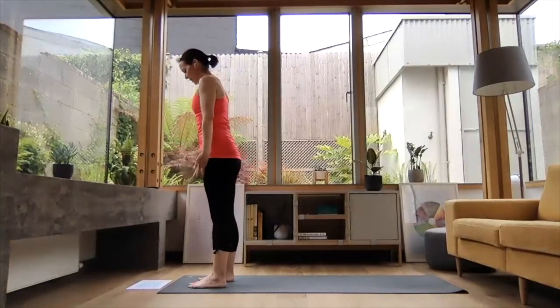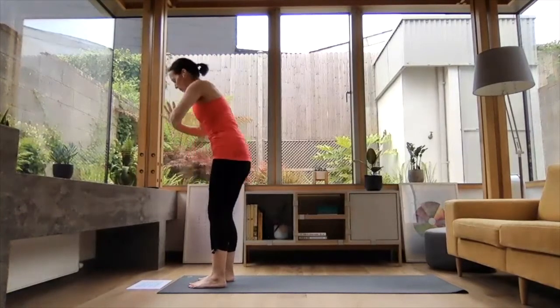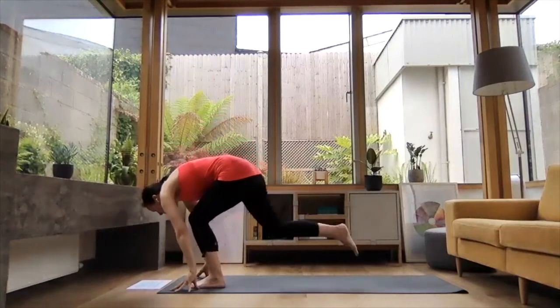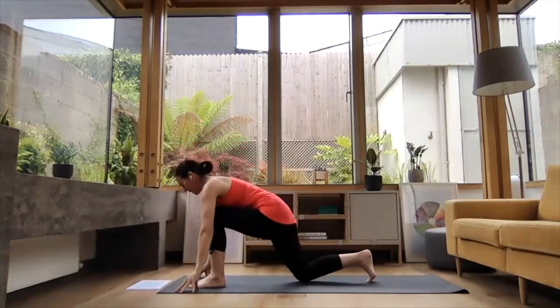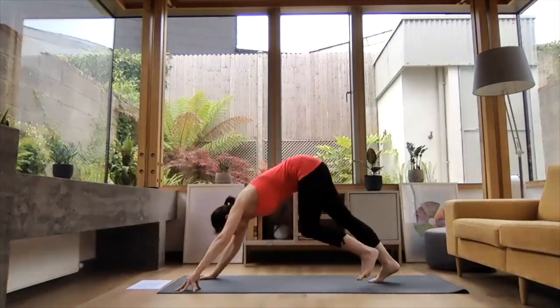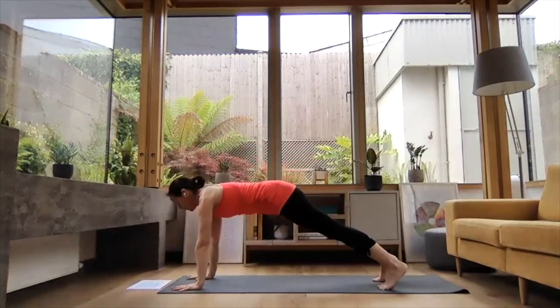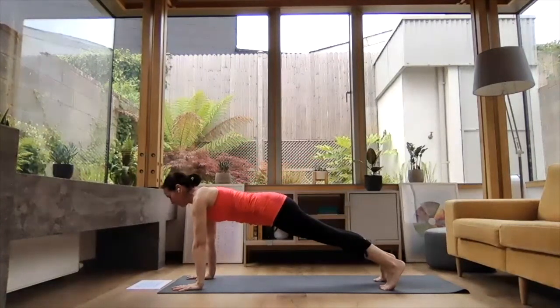We're going to do a second round. Inhale, reach the arms up high. Exhale, folding down. Right leg comes back, right knee comes down. Inhale, broaden through the collarbones. Exhale, step that left leg back. Press the hips back for downward dog. Inhale, reach forward to plank — nice and strong through the full body.